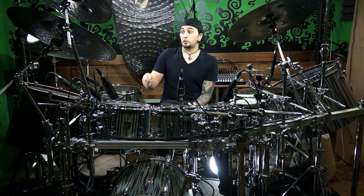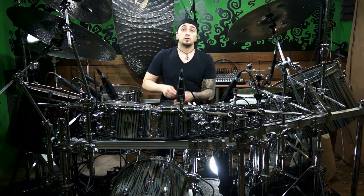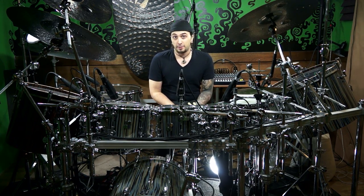Then when we get to the triplets and we're counting one triplet, two triplet, three triplet, four triplet, it's going to be every second note starting on beat one. So one triplet, two triplet, three triplet, four triplet. I know it sounds a little weird — just listen to it. Let's check it out.